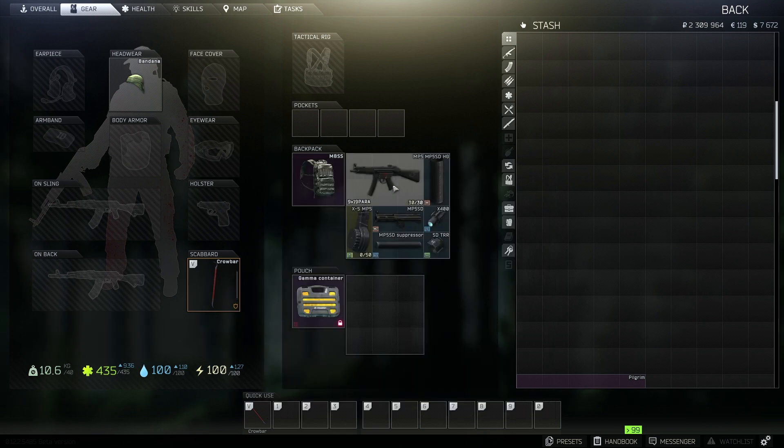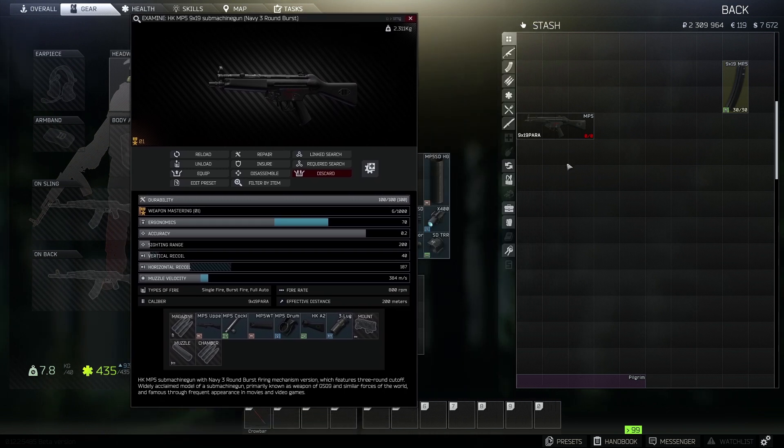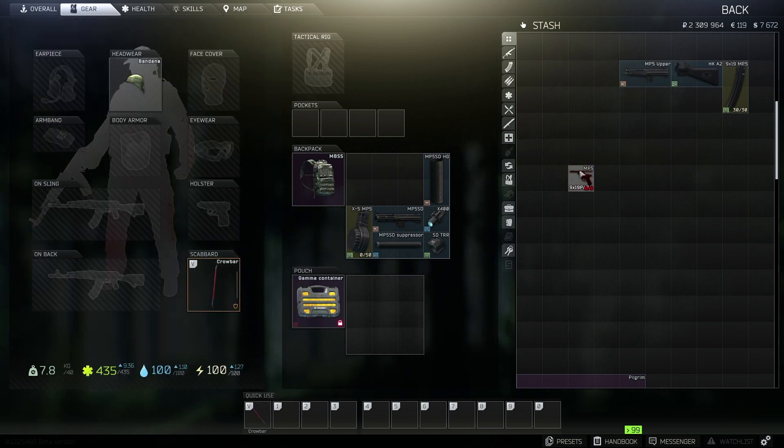What we're going to do is strip this MP5 and start adding the parts that we have bought on the flea market. A couple of things we don't need are the magazine, the stock, and if we go over to the receiver — this is the only thing that we need of the weapon at the start.